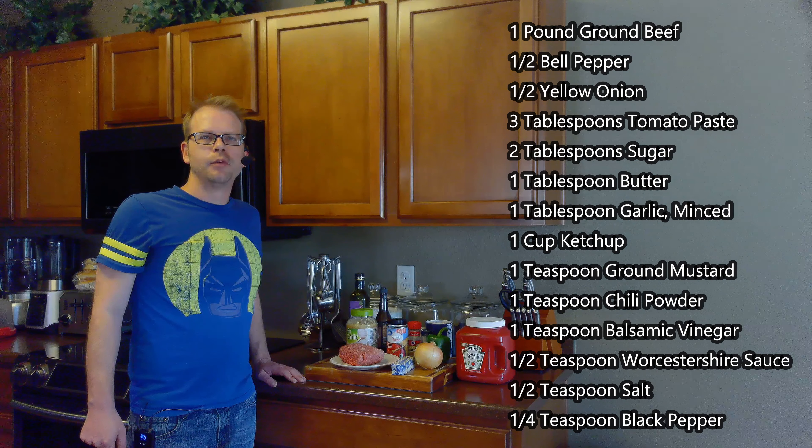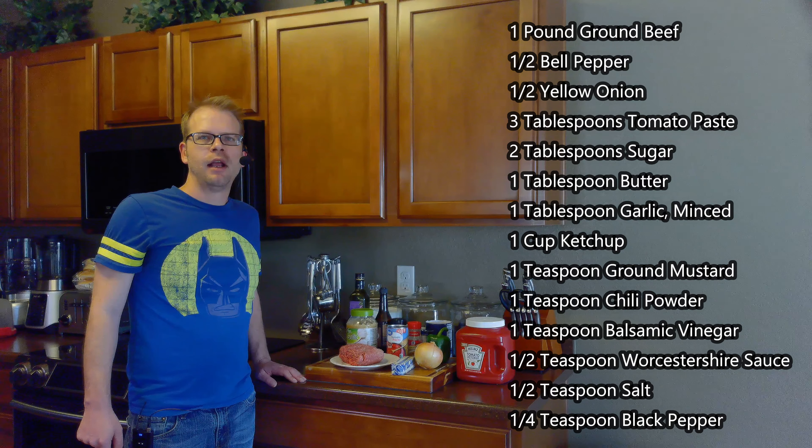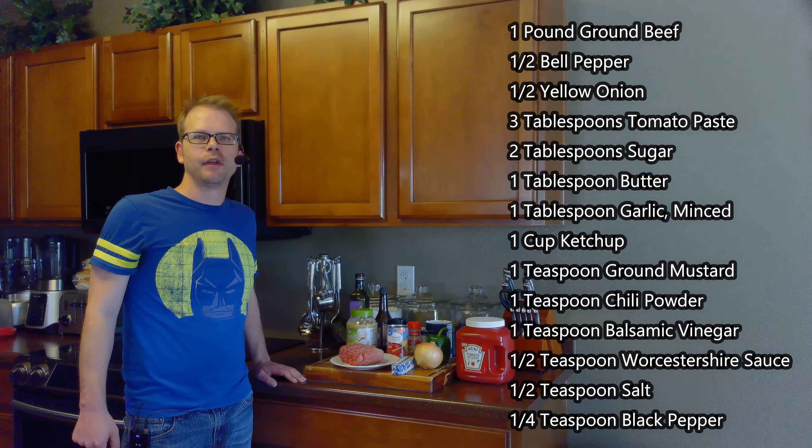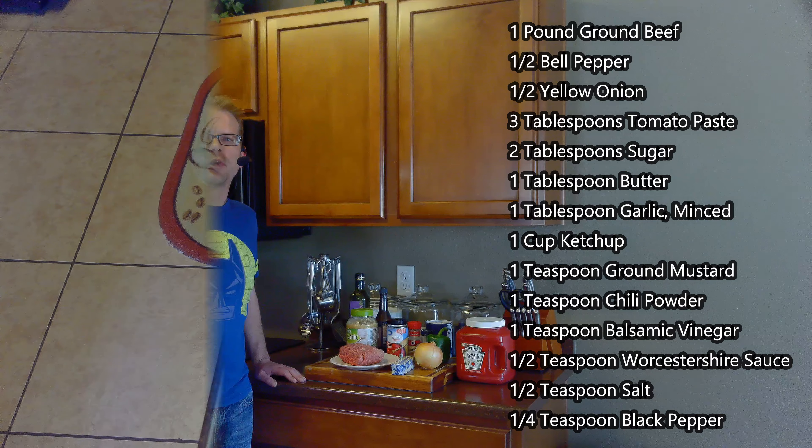For this we'll need a tablespoon of butter, a pound of ground beef, half of a minced bell pepper, half of a minced yellow onion, one tablespoon of minced garlic, three tablespoons of tomato paste, a cup of ketchup, two tablespoons of sugar, a teaspoon each of ground mustard, chili powder, and balsamic vinegar, a half teaspoon of Worcestershire sauce, a half teaspoon of salt, and a quarter teaspoon of black pepper.